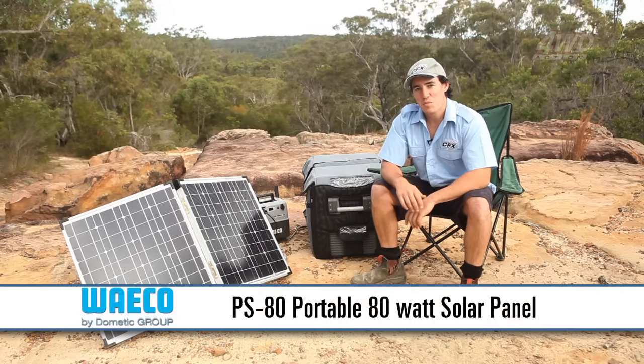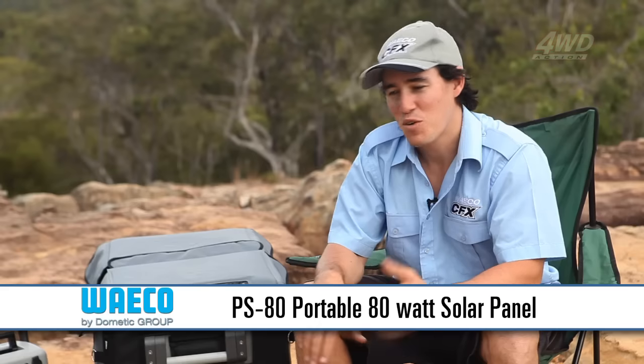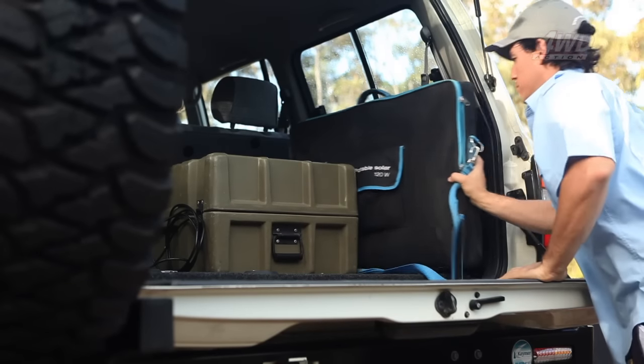What I've got here is the PS80 portable 80 watt solar panel from Waco. Weighing just 10 kilos with the bag and the cables included, it folds up nice and neat in the back of your 4WD and I can set it up quicker than I can set this chair up.